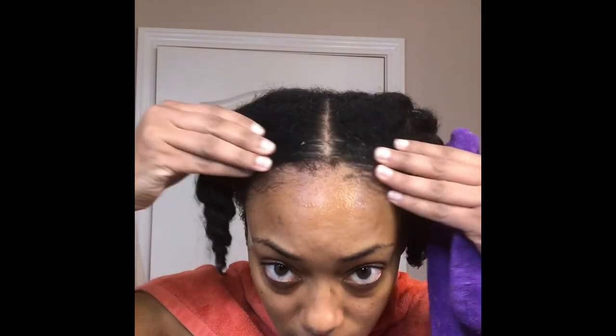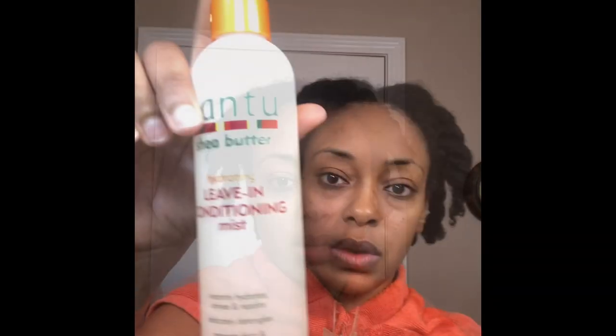I left the rice water on my hair for about 20 minutes, then I rinsed it out, and as you can see my twists are still intact. I'm going to remove some of the excess water using this microfiber towel, then I'm going to spray my hair with some leave-in conditioner mist by Cream of Nature, and then I'm going to go partially dry my hair by sitting under a hooded dryer.